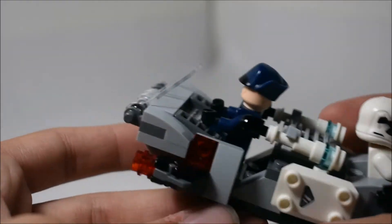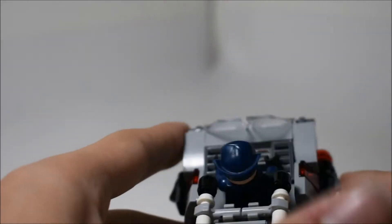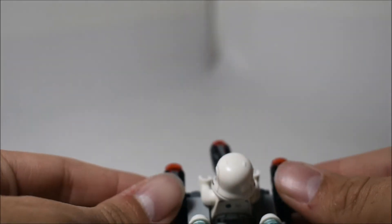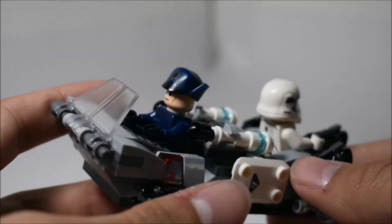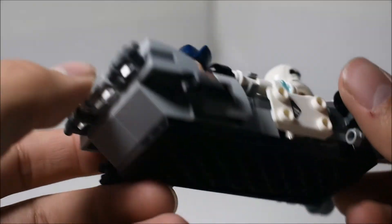This thing has just got a ton of stud shooters. There are some stud shooters here — you can shoot those off — and there's also one on the other side. You can shoot all of these stud shooters. Just a whole lot of stud shooters on this set, and I honestly don't have a problem with that. I think stud shooters are fun, although I just don't like losing the studs. But overall, that's pretty much it for the vehicle itself.